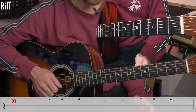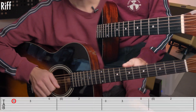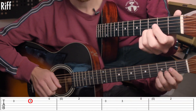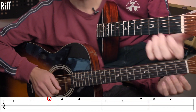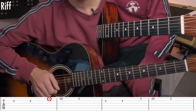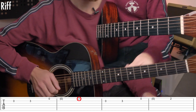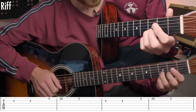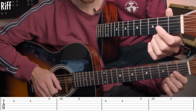We have to start with an open B string. After, you have to play the third fret on the B string. Then you have to play the open E string, and the second fret of the E string. So: open, third, open, second.